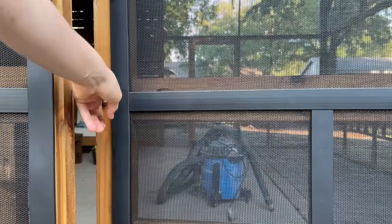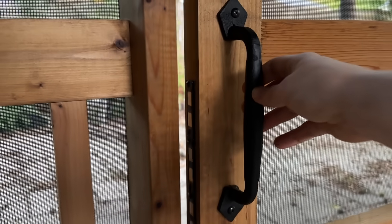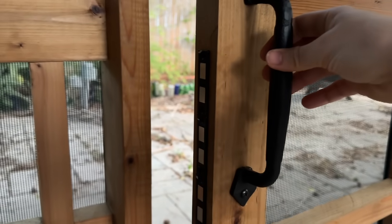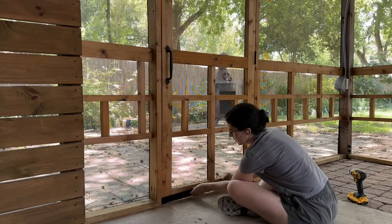I spray painted that piano knob black to match. To keep the doors closed without a latch that might lock someone out, I used several magnetic latches on the inside — these keep the door closed and prevent cats from opening it by sticking a paw underneath and pulling.